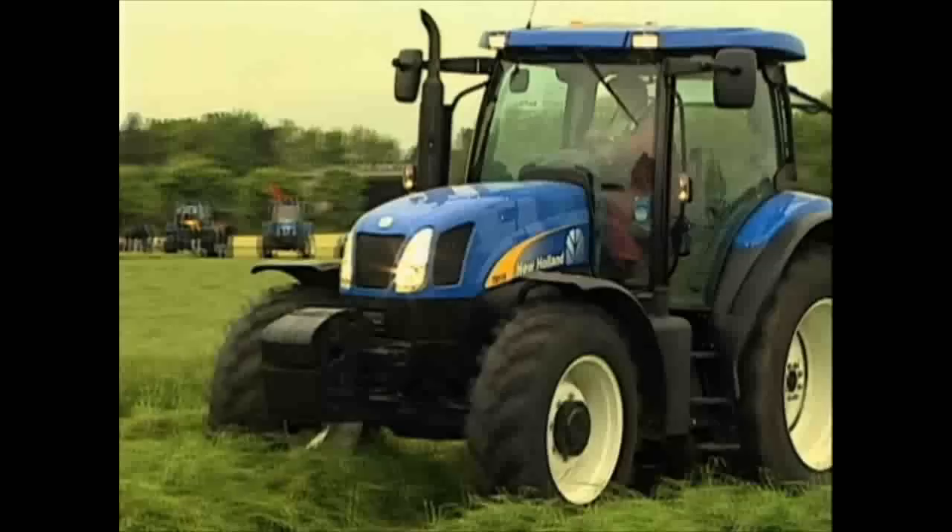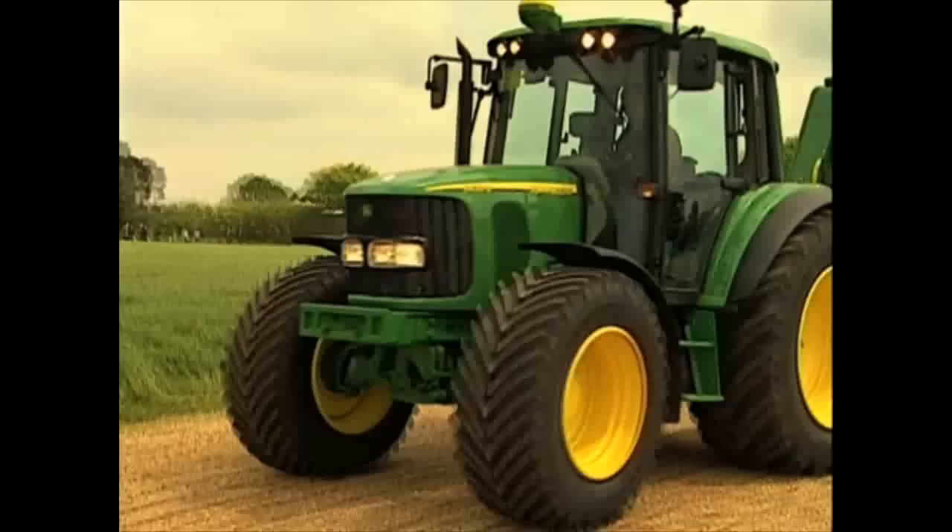This is, of course, just one sort of tractor. And as there are so many different types, we are going to make things a bit easier and look at them by their colour. Let's start with green.